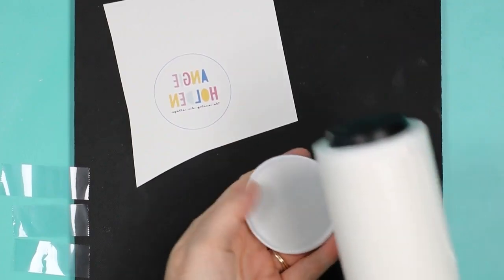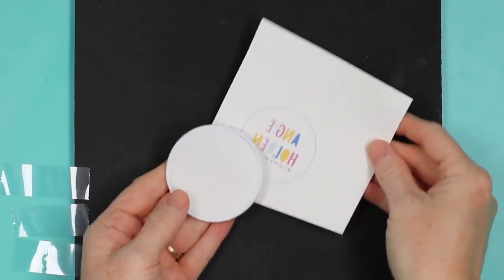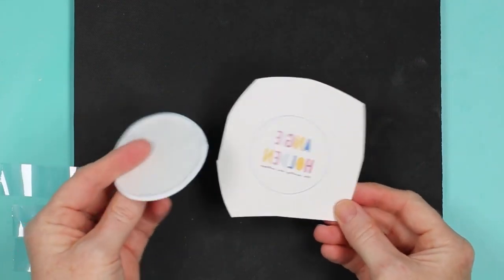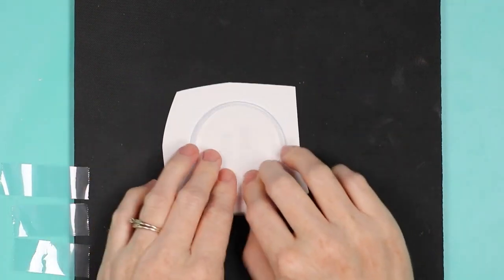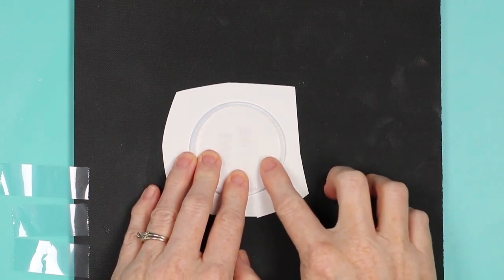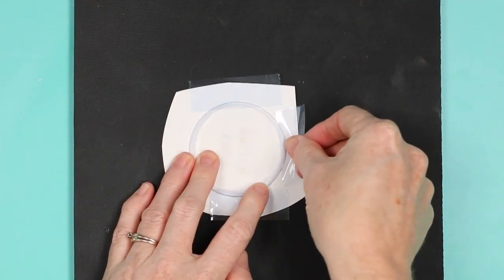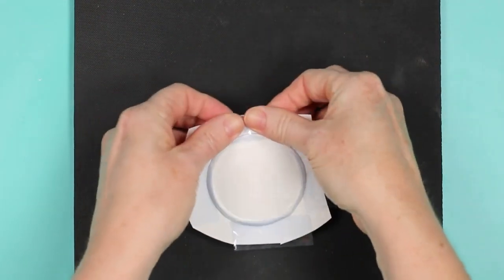Now let's take a look at sublimating our patches. Start by cleaning the sublimation patch well with a lint roller, then add your sublimation print. This one fits inside the stitched area of the patch. Trim around the print a little bit and place the sublimation ink face down on the patch. Hold it up to the light to locate it correctly, then flip it over. The back of the patch has a paper backing — don't get tape on that. Put tape just where it hits the stitching on all four sides.